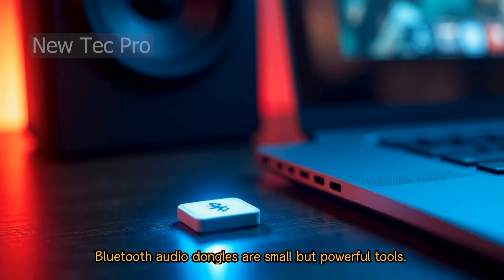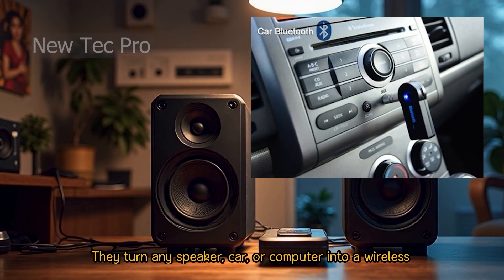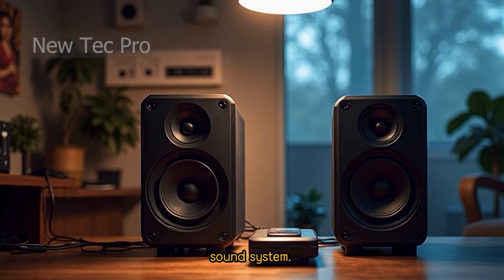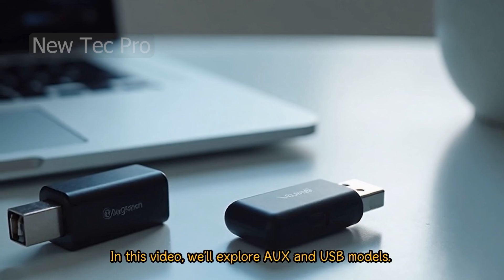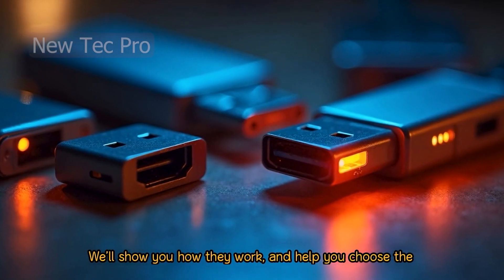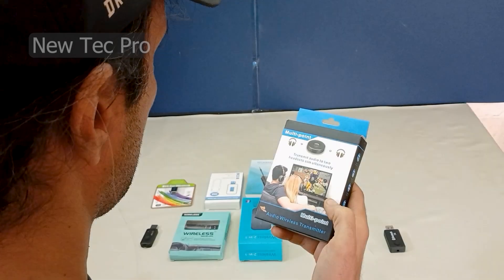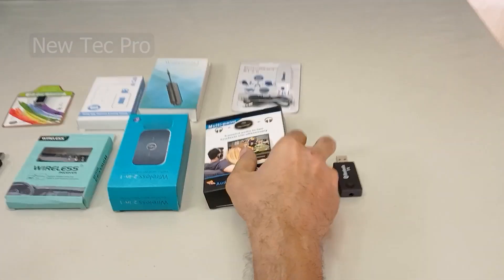Bluetooth audio dongles are small but powerful tools. They turn any speaker, car, or computer into a wireless sound system. In this video, we'll explore AUX and USB models. We'll show you how they work and help you choose the right one. Hey everyone, welcome to the Neotech Pro channel.